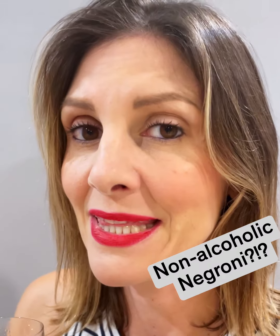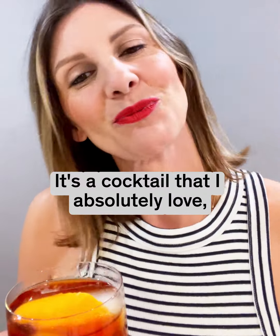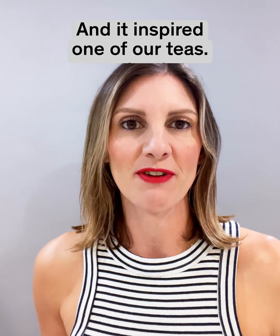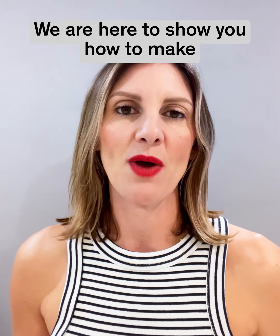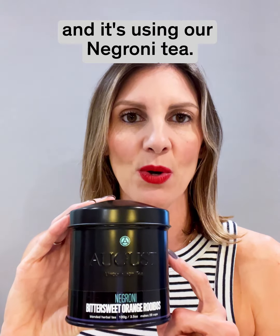Mmm. That is delicious. Hi everyone, it's Gina from August Uncommon Tea. We are celebrating Negroni Week. It's a cocktail that I absolutely love and it inspired one of our teas. We are here to show you how to make a non-alcoholic Negroni, and it's using our Negroni tea.